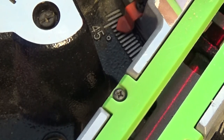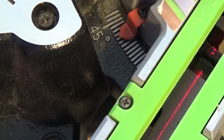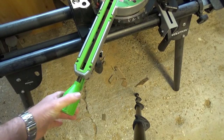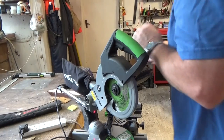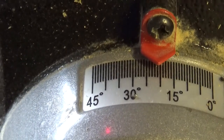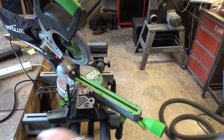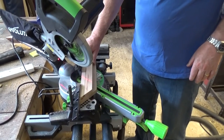I dial down — 44, 43, 42, 41 — and then tighten up the base. So that's set at 41 degrees. Now for the bevel angle I've got to slacken off the clamp. I need to set that to 20.7 degrees. There we go, that's the best I can do. So let's cut our pieces of wood and we'll see what it looks like.